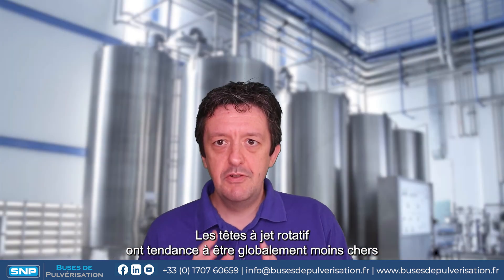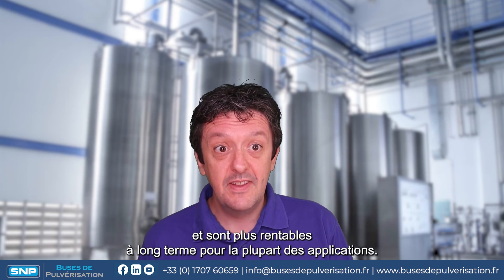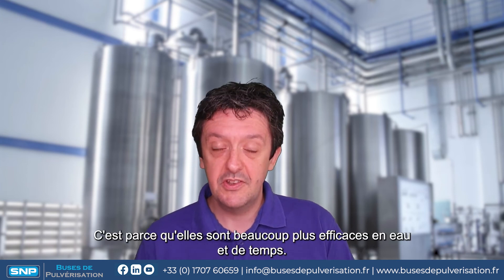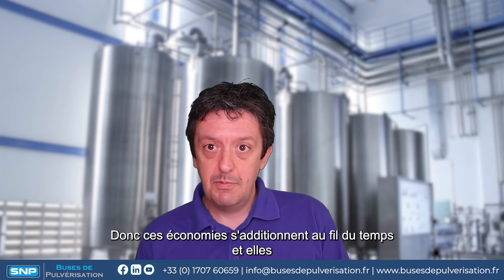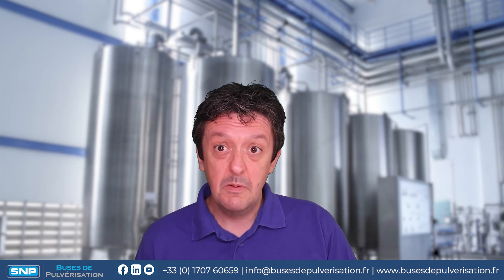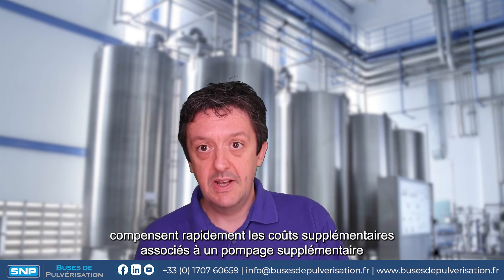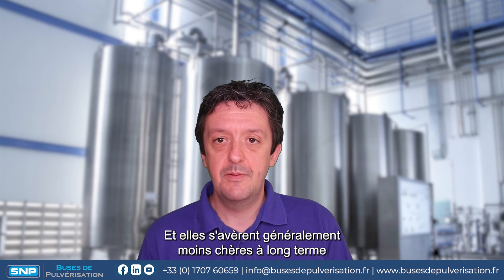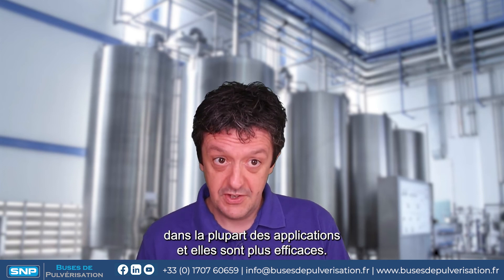In conclusion, rotary jet cleaners tend to be overall cheaper and more cost-effective in the long run for most applications. This is because they're far more water-efficient and time-efficient, so those cost savings add up over time and will generally fairly rapidly offset any additional costs associated with extra pumping and the extra hardware costs themselves.